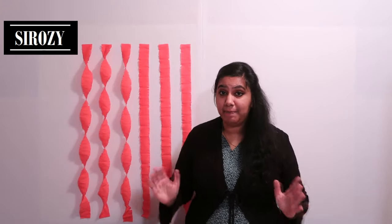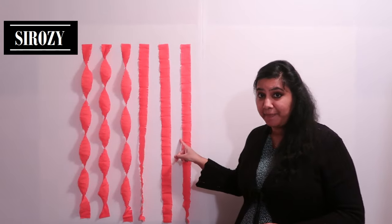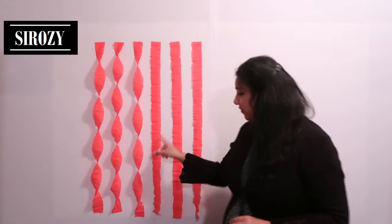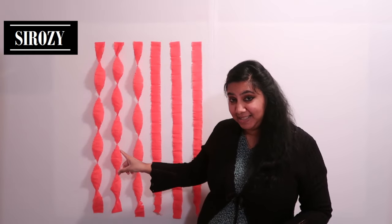In today's video I'm going to show you step by step how you can use crepe paper to make these party streamers very easily at home. I'll show you how to take simple crepe paper and which technique you can use to coil it like this.